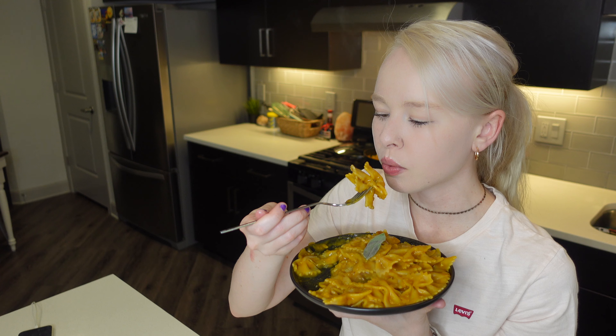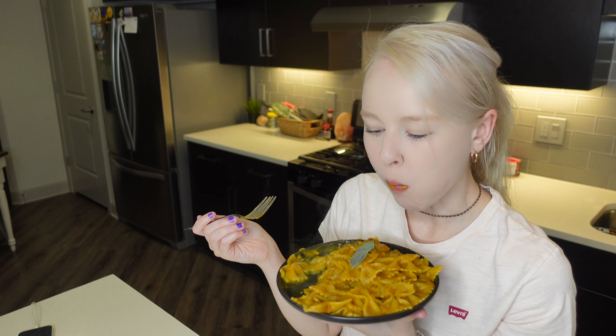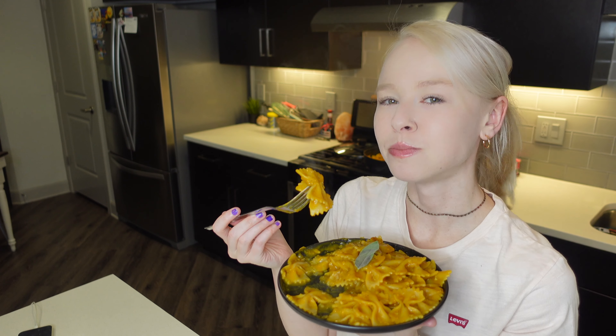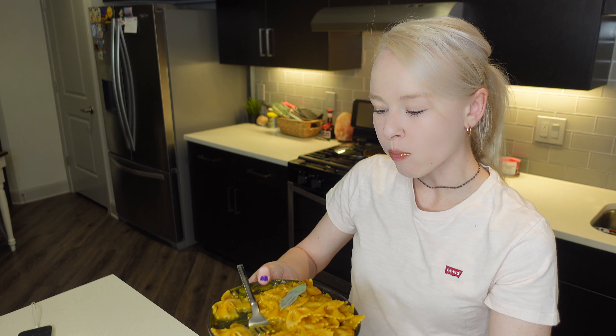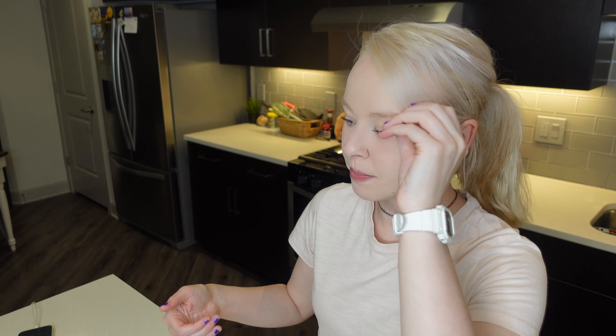I love pumpkin pasta — it's a good day. It's delicious. This is definitely one of my new favorite pastas. I didn't know what to expect because I've never had pumpkin pasta before, but it's really good, really creamy.